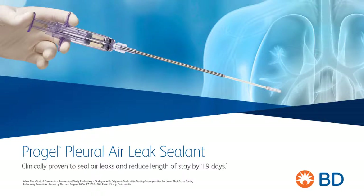ProGel Pleural Air Leak Sealant is the only sealant FDA approved and clinically proven to treat air leaks and reduce hospital length of stay.